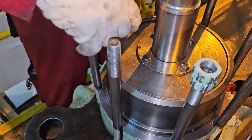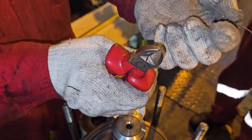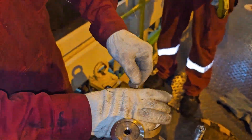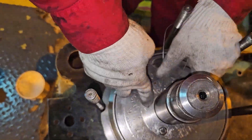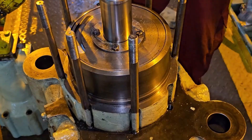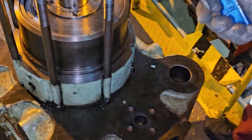All bolts should be equally tightened. After tightening, take a wire and tie it around the bolts. I will show how to wire the bolts in another video, as explaining it here would take more time.